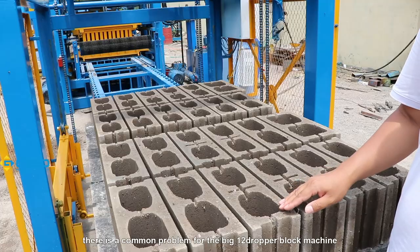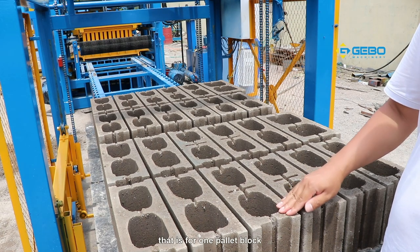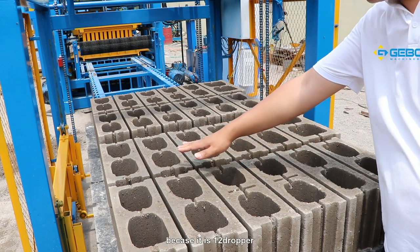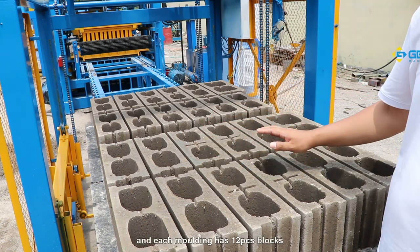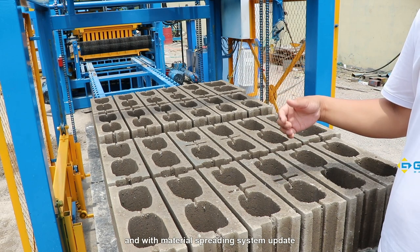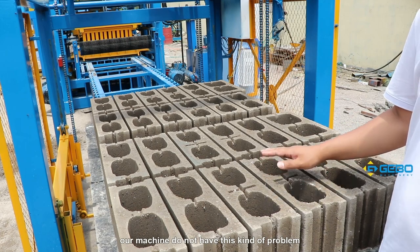It will not get stuck. There is a common problem for the big 12-dropper block machine: for one pallet of blocks, the front blocks are weak and the back blocks are strong, because it is a 12-dropper and each molding has 12 pieces of blocks. But with 4-piece vibration motors and our material spreading system, our machines do not have this problem.